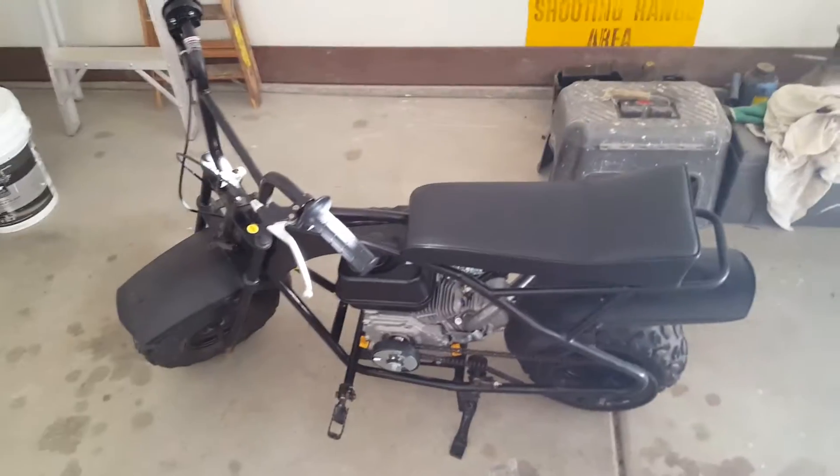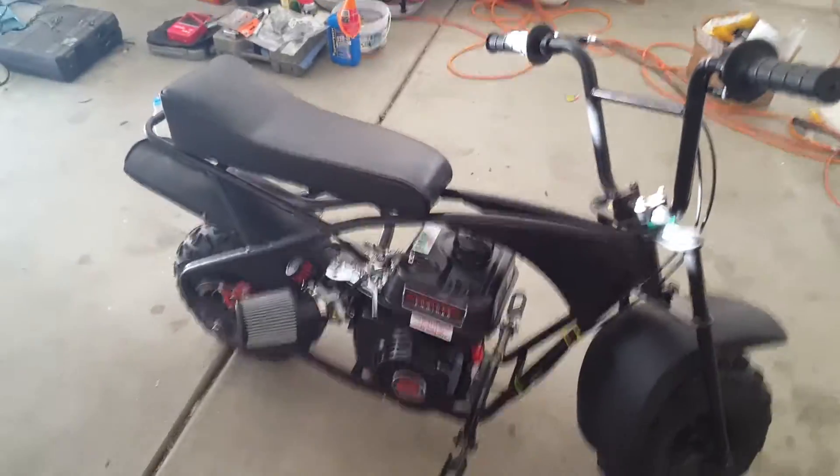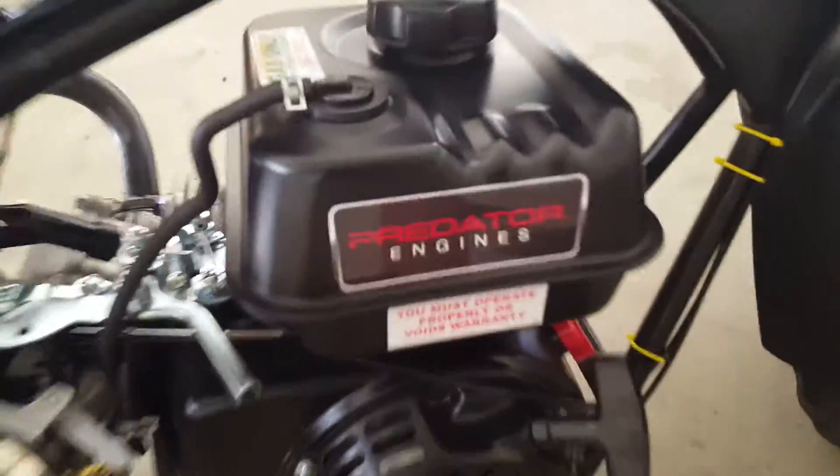If you buy one of these minibikes — the brand of this one is like a Motofox MBX10 — and you buy the Predator for it, you're going to have to do a couple modifications, because our frame is the old one. We had to buy a header because the old muffler would hit the frame, and this one is barely not hitting it.